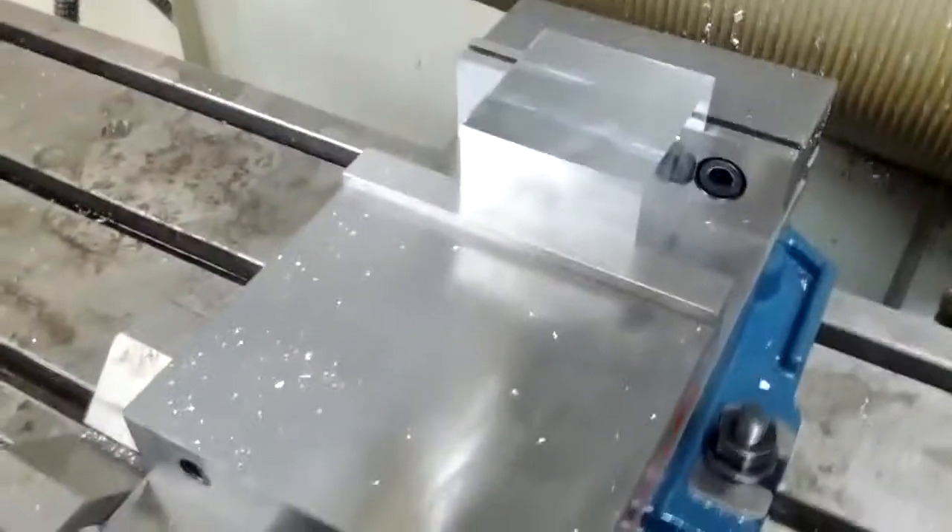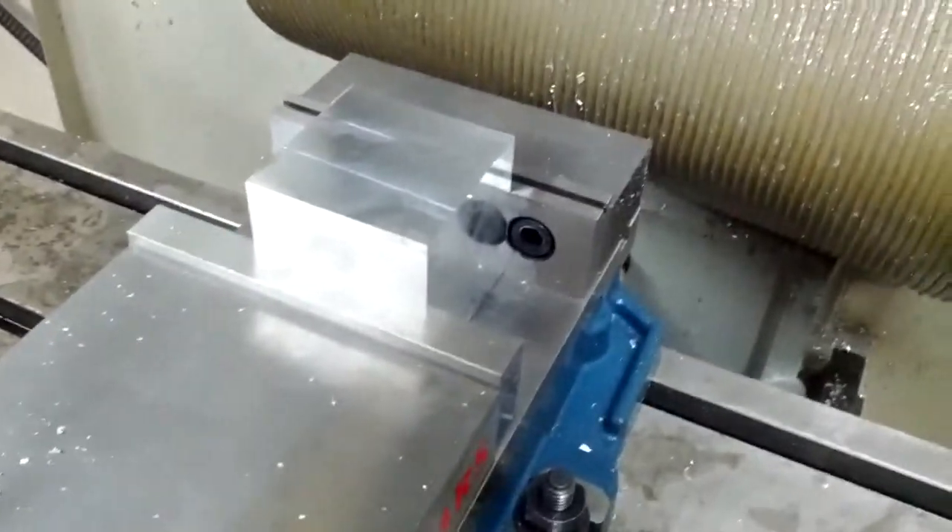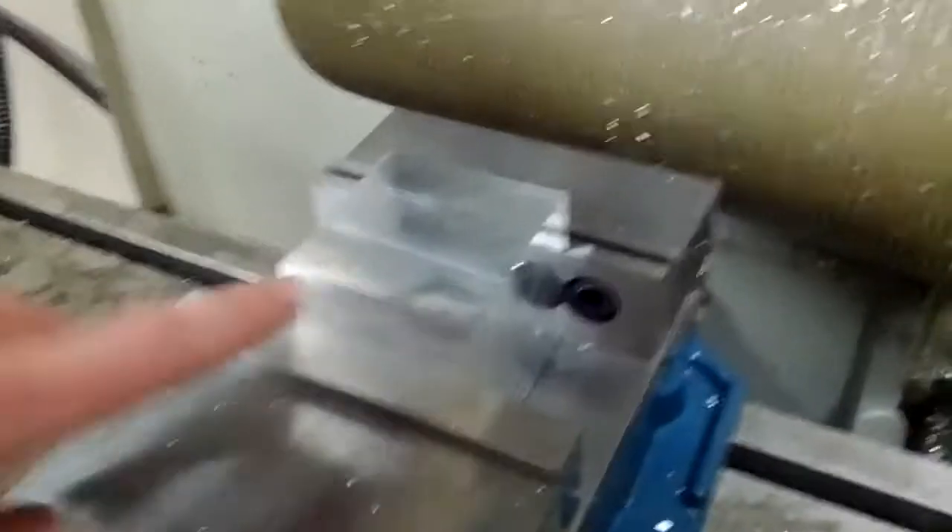We have faced off this block for a project that we need. It's 2.8 by 2.8 by 2.8, and I want to run a chamfer around all of the edges and all six sides.